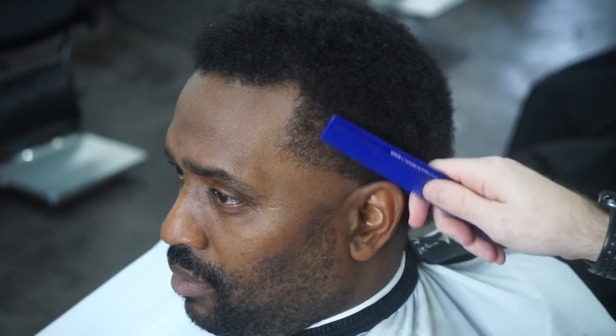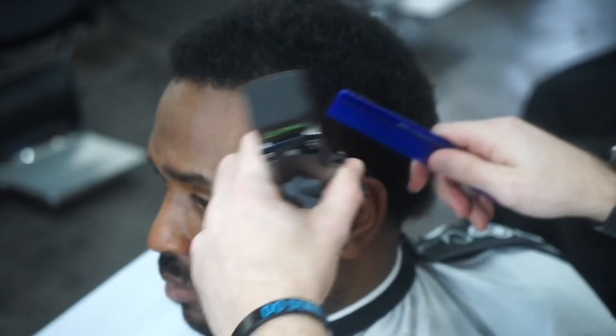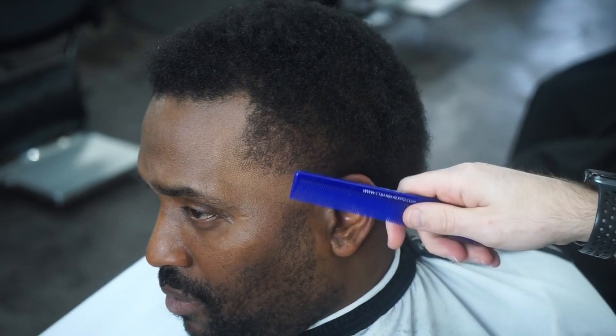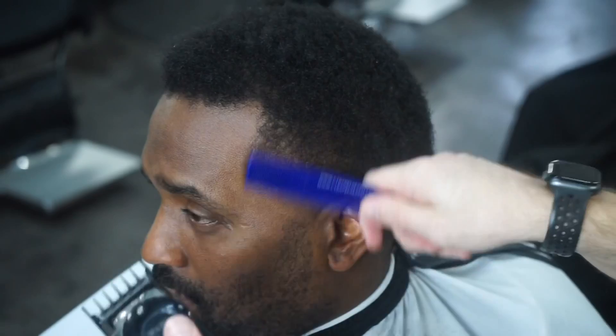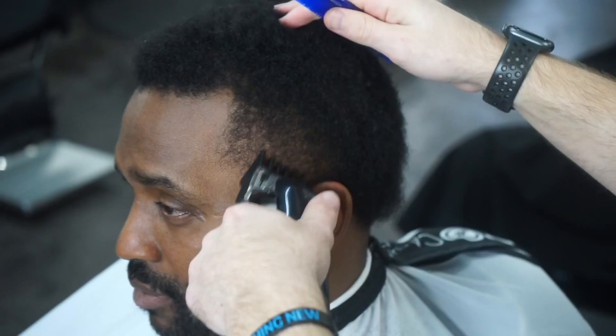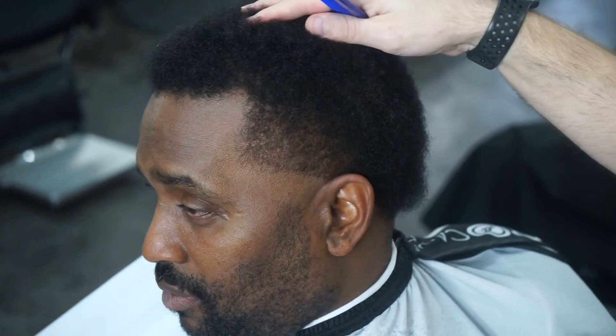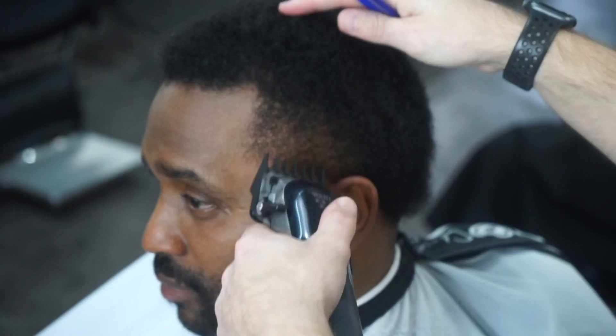So we're going to fade from a two down. Now that I took the two and came down, I'm going to grab a one and a half and do the same thing, just a little bit lower than where I was with the two. Then I'll turn the clippers around, open it up a little bit, and take the one and a half. Making sure that at each level I'm going down, I'm using the corner — using in between here and here — on an angle with the clippers tilted just a little bit so I don't put any hard lines in.